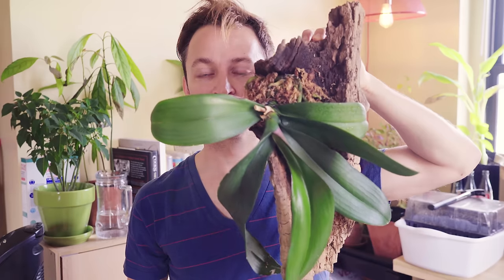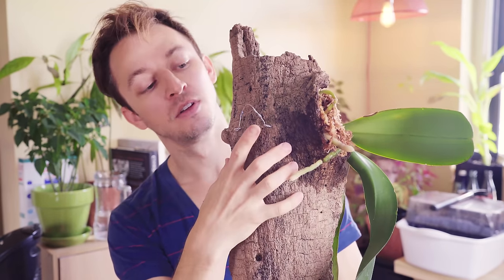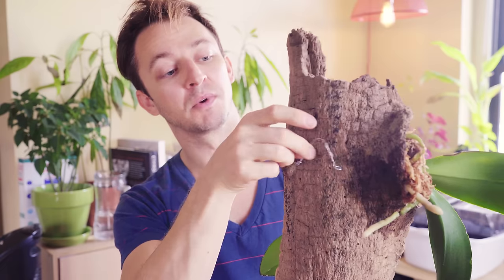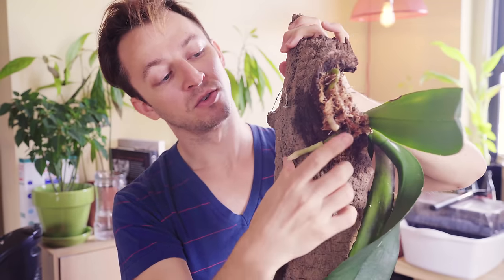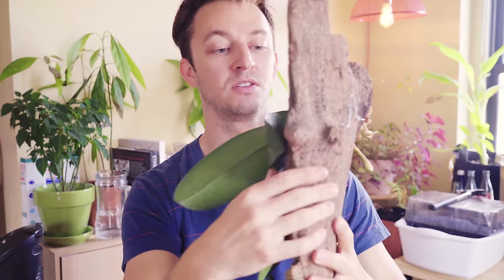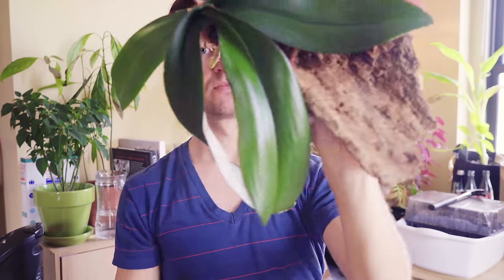So here we have the final product. It's a nice hanging orchid. I used two eye hooks with a little bit of picture wire in between to be able to hang it from a hook on the wall. Some roots here I hope will be able to train to wrap around the back and in the front. You can see how it's mounted at the top and underneath.